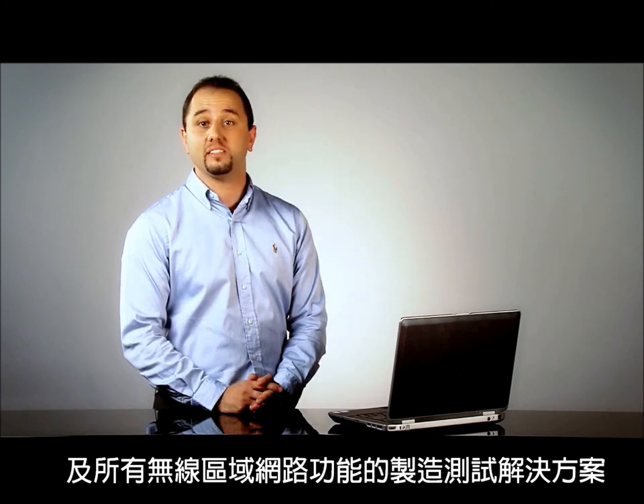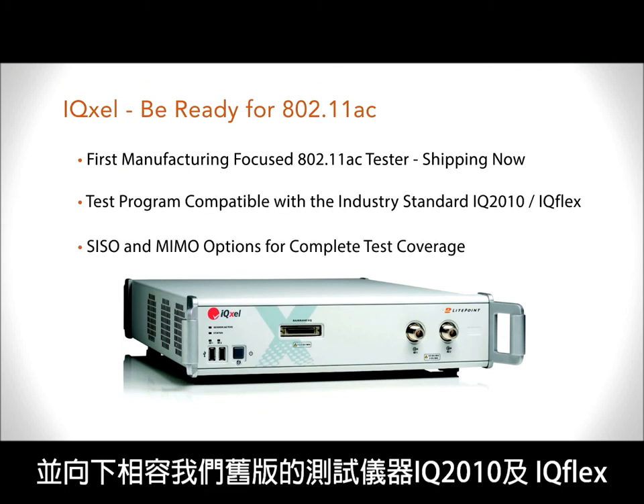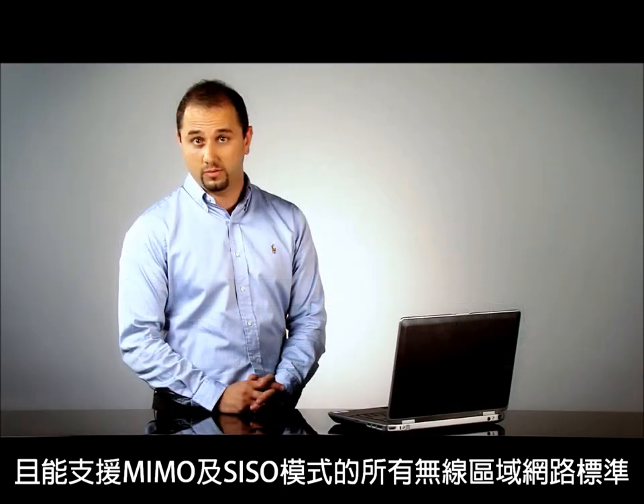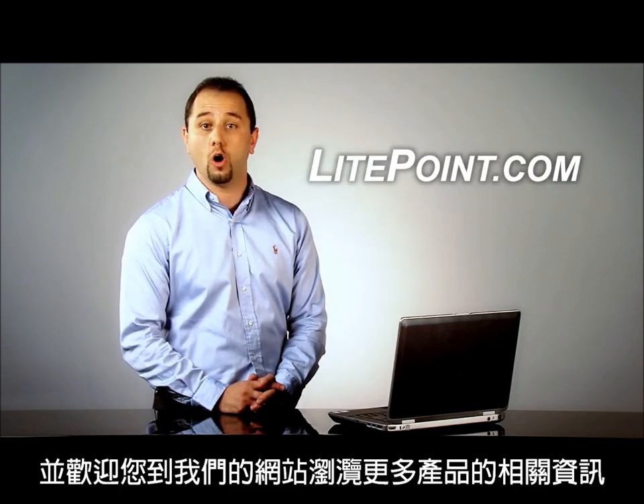IQXL is the first manufacturing test solution capable to test 11AC and all the wireless LAN legacy standards. It's shipping now, it's backward compatible with our previous testers IQ2010 and IQFLEX, and it is capable to support all the wireless LAN standards in both MIMO and SISO mode. Thank you for your time, and if you wish to collect more information on Lightpoint products, please visit Lightpoint.com.